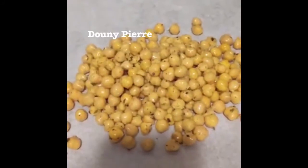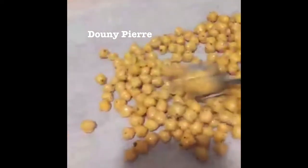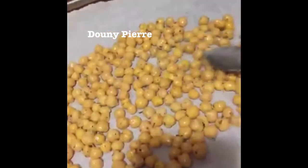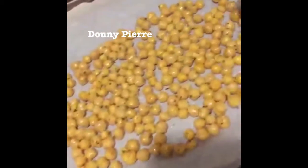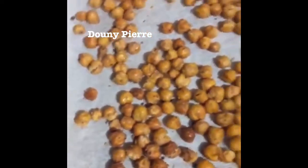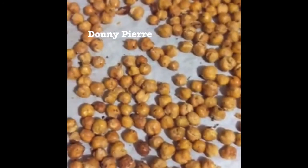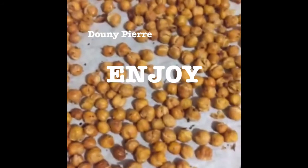Now that my chickpeas are thoroughly seasoned, I'm going to place them on my baking sheet and just spread them out, making sure that there aren't any chickpeas on top of each other. We want all of them to have a chance to get a little bit of color so that we can have that nice crunchy snack that we're after. After about 15 to 20 minutes in the oven, you'll find that the chickpeas are nice and toasted and crunchy, and they're all done. Super delicious, super crunchy, and a great topper for a salad or just for a snack.